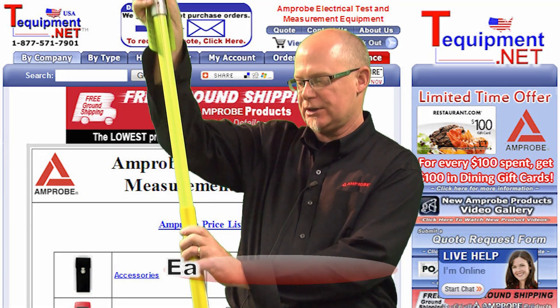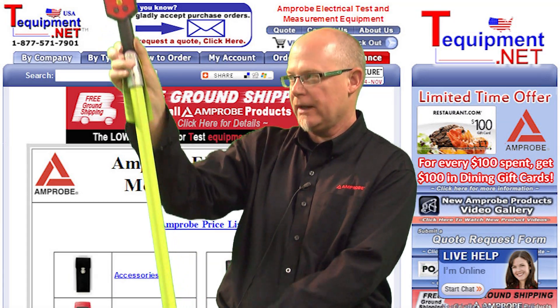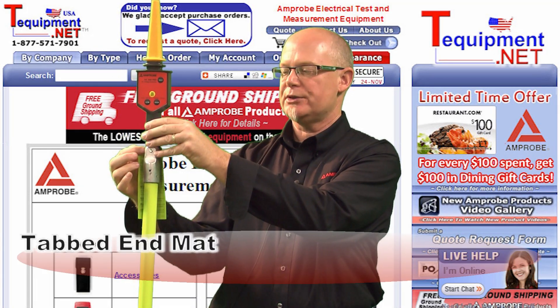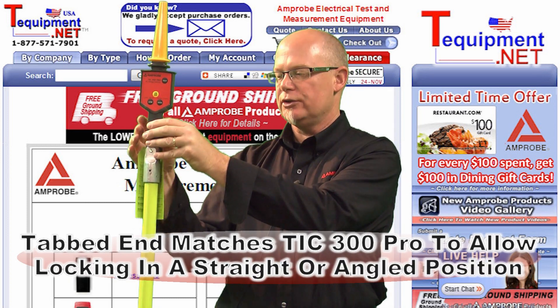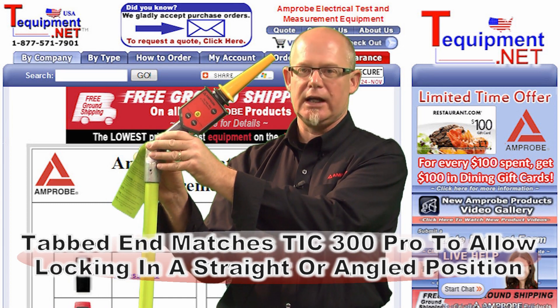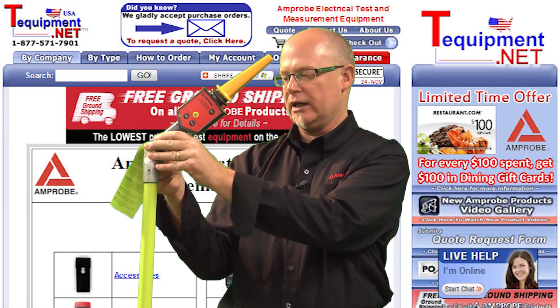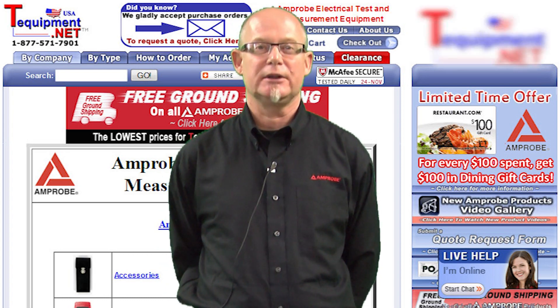It has an extension so we can make it either shorter or longer, and there are tabs on the handle of the TIC 300 that I can use to match the tabs on the handle so I can tighten this up at different angles and it will stay at those angles. For more information, please contact your T equipment test and measurement specialist.